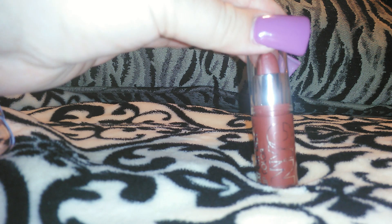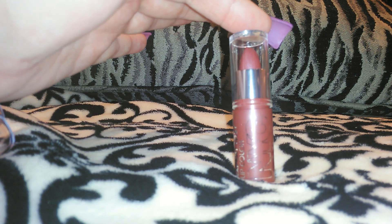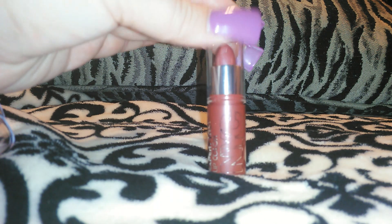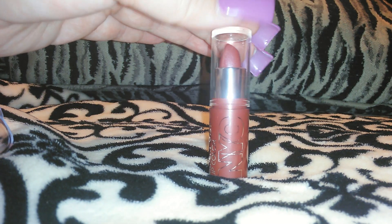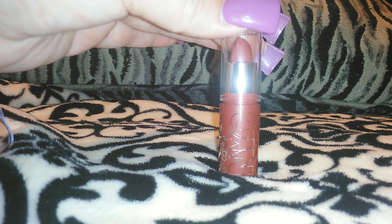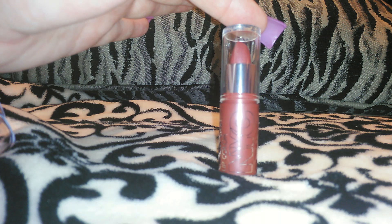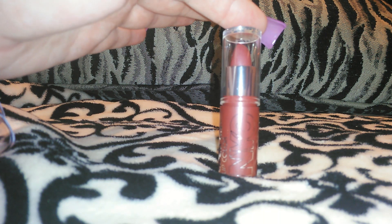Hey guys, so I'm going to be swatching for you these NYC lipsticks. I know this setup is kind of weird but I wanted to get it close up so you guys can see the color. I have six of these NYC lipsticks — these are newer to my Dollar Tree — and then I have about four other lipsticks that they carry at the Dollar Tree, which they at least still carry at mine.